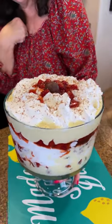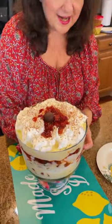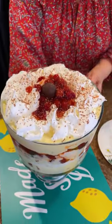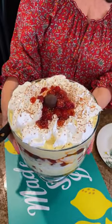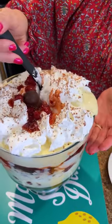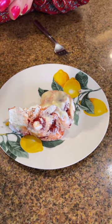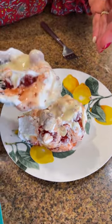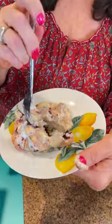Now that we've finished our beautiful Black Forest trifle and added our cherries on top, I'm going to chill this for about 60 minutes in the fridge. It's chilled for an hour — isn't that gorgeous? That looks phenomenal. I can't wait to bite into this. I don't think you'll be disappointed. When you come out with this and serve it at your party, it's going to be amazing. Let's dig in — we're going to go way down in there. Mmm, look at that goodness — the chocolate, the little brownie bites. It's so creamy and delicious.